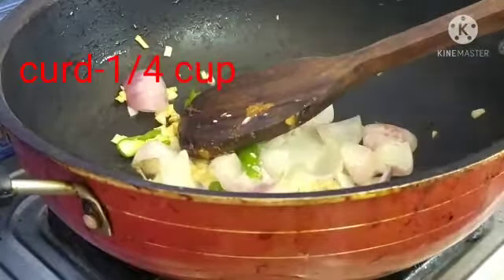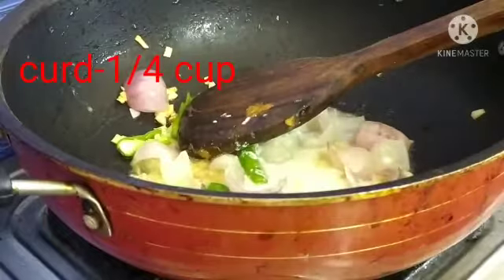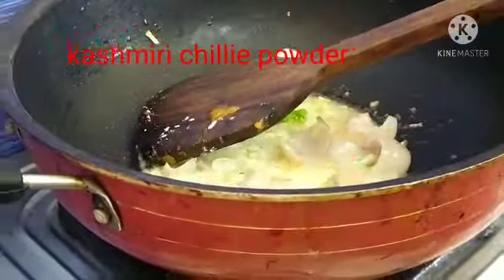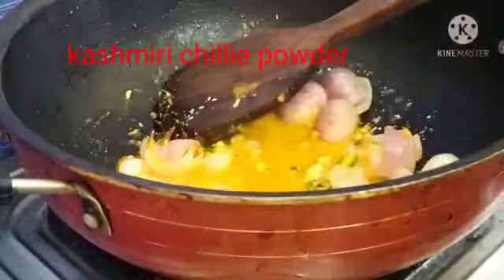This is a Chinese restaurant. I am going to mix it up Indian and Chinese style. I am going to mix it up with half a cup of rice, then mix it up until we get the color.